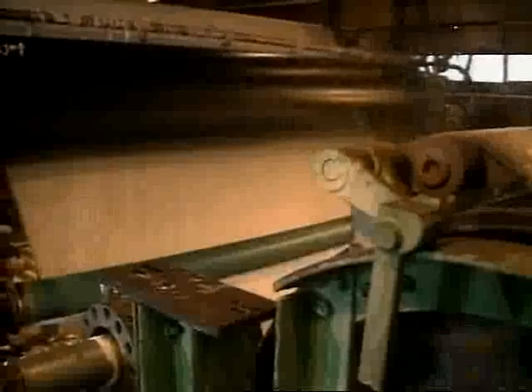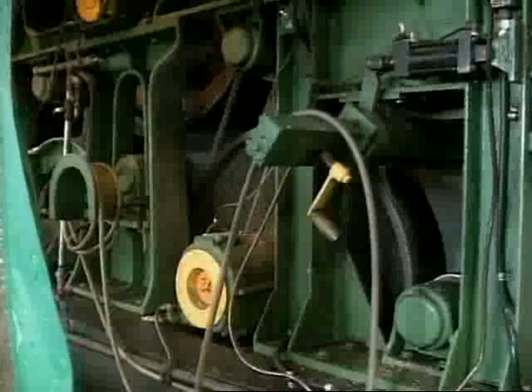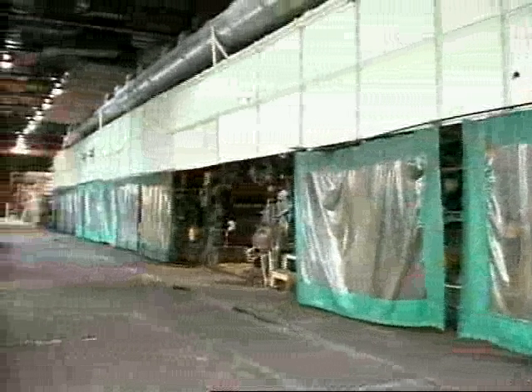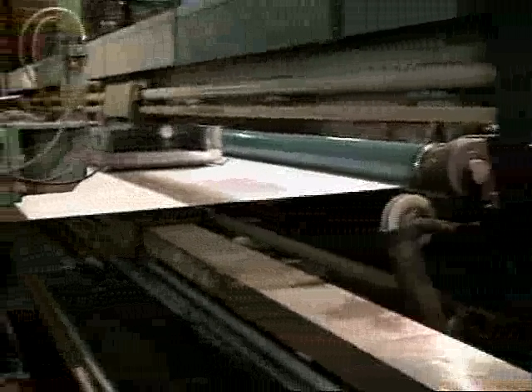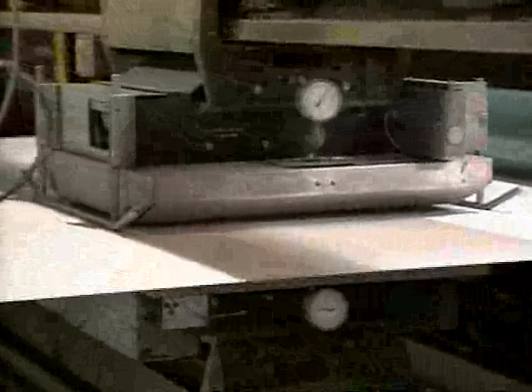Depending on the type of paper being made, various coatings might be applied. These rollers are steam-heated dryers. This unit constantly monitors the thickness of the moving paper using a small radioactive source, much like a home smoke alarm. Just about every parameter is constantly monitored by a computer, and fine adjustments are made.